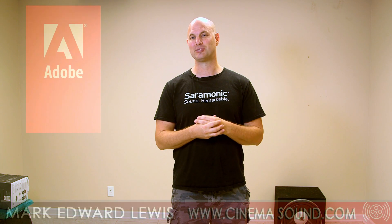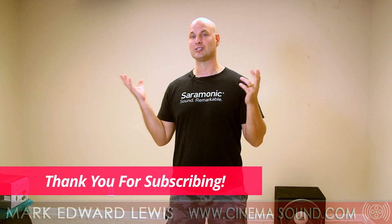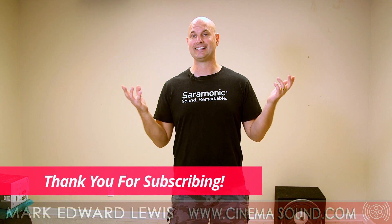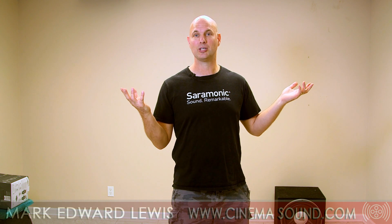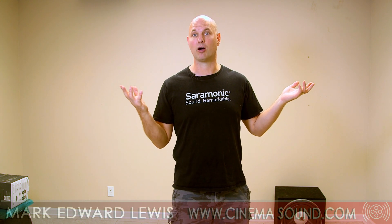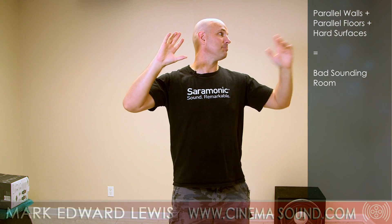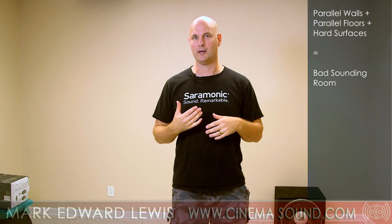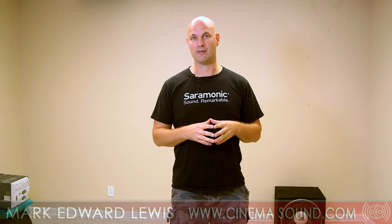Hey everybody, Mark Edward Lewis here from CinemaSound. Today you're looking at me in the future home of CinemaSound Studio B. We just moved to Tennessee and this is just one of the rooms here in this house. Everything's wrong with it for sound — tile floor, bad acoustic ceiling, parallel walls. You can hear the ring in here, and we're going to be treating this over the next few months and turning it into the new listening environment for CinemaSound.